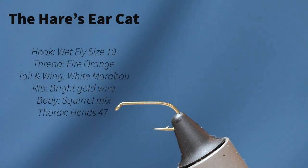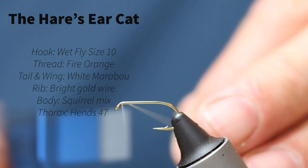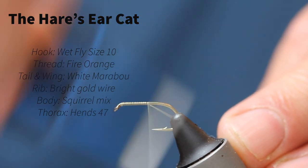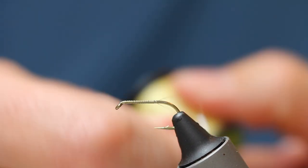I start off with a wet fly hook in the vise — it's a size 10. Most of my mini lures are size 10 or size 12. I use a light thread to start with; this is light Cahill. You can use anything — I just prefer using a light thread under the body.